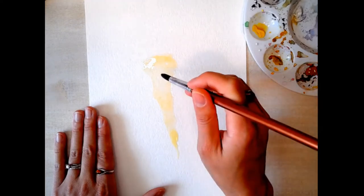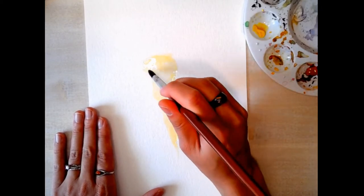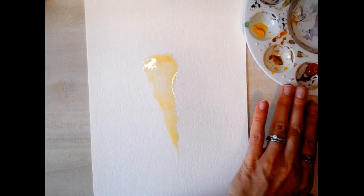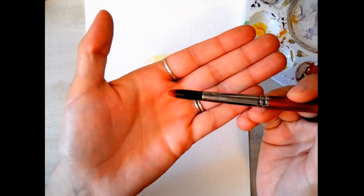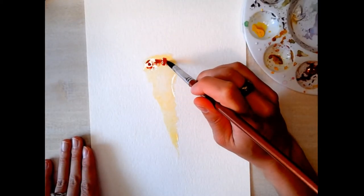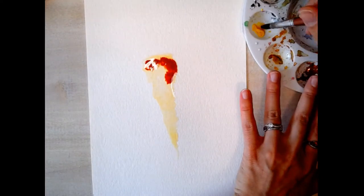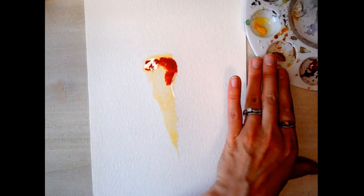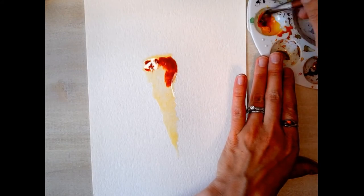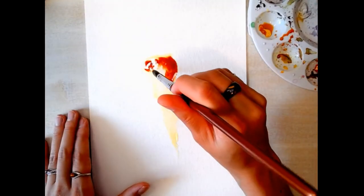Now I've got a basic outline and I can modify this a little as I go, but that's pretty much the shape I want. I'm going to go back to my orange and pick up a decent amount of pigment — you can actually see the orange there at the top — so I'm going to poke that in near the top edges. This orange is a little darker than I want; it has too much red in it, so I'm going to pull in some yellow and modify that orange slightly.